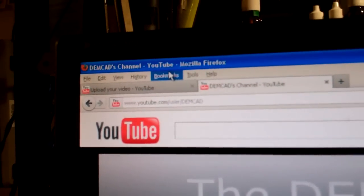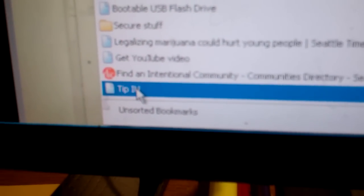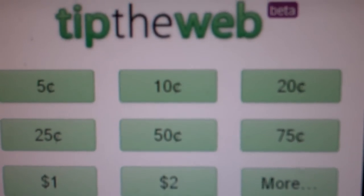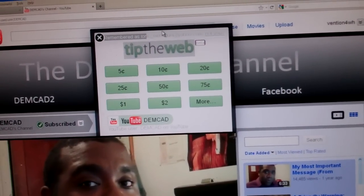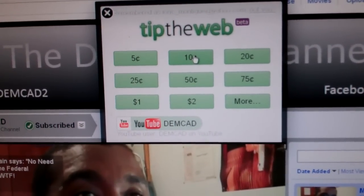Then you go to your bookmarks and run down to Tip It, because you drag this little Java applet right into your bookmarks. Then you get this little thingamajig that says Tip the Web over the page.